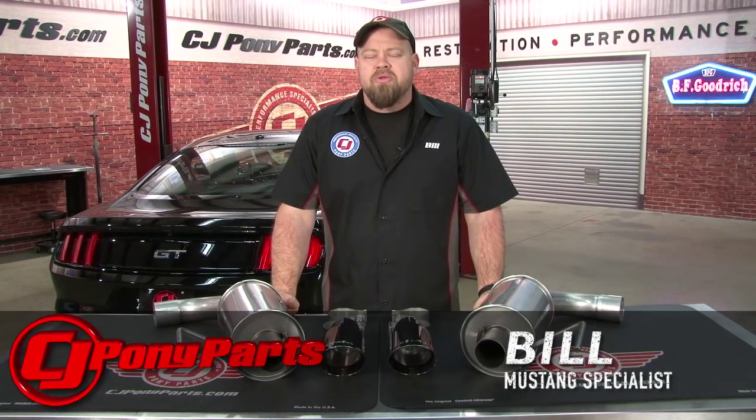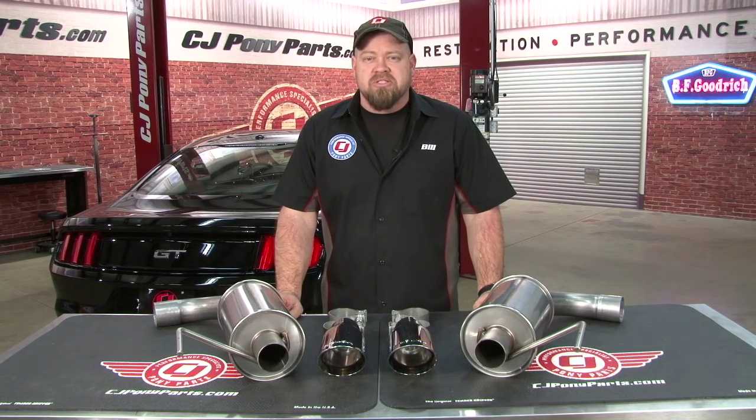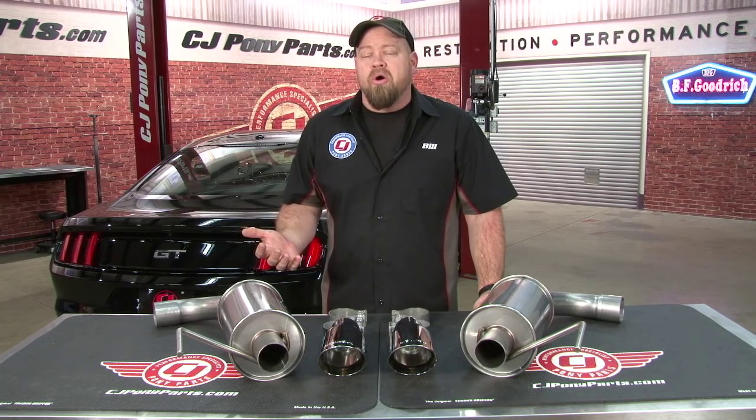Hi, I'm Bill from CJ Pony Parts. The Roush axle-back was one of the more popular systems for the 2011-2014 Coyotes, especially if you're keeping the rest of your exhaust system stock. It offered a very aggressive tone when on the throttle, but at highway speeds was very tame and offered no drone at all.